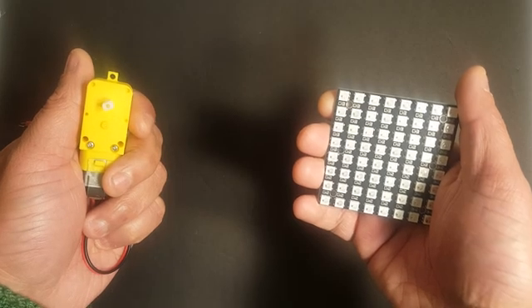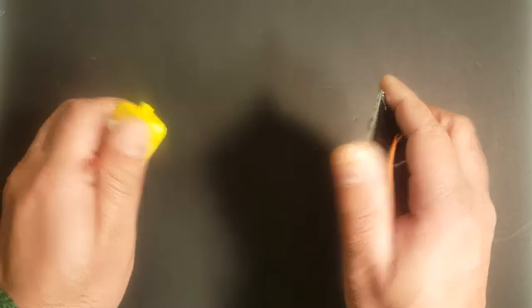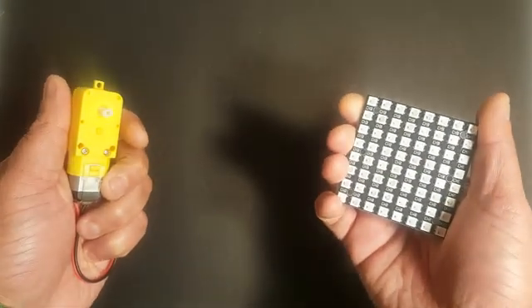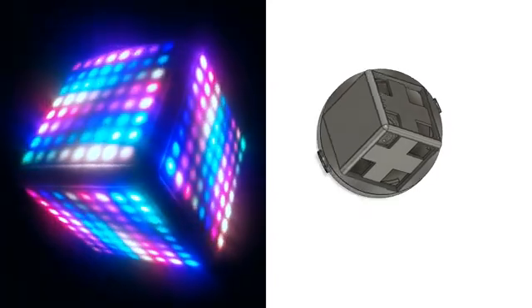What do you get when you smash a bunch of LEDs and a motor together? Well, in most cases they get messed up, but what if it turns into this funky looking disco ball — a cube, or let's call it a neo-pixel bullet.